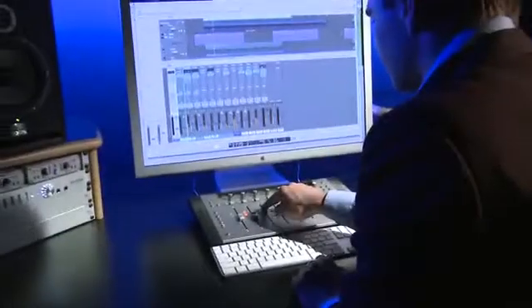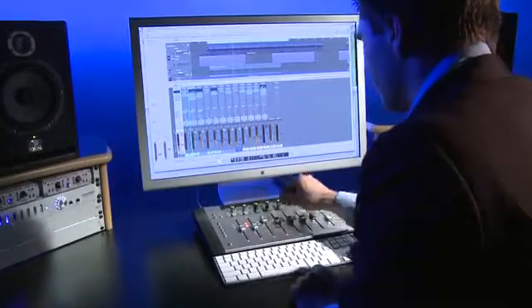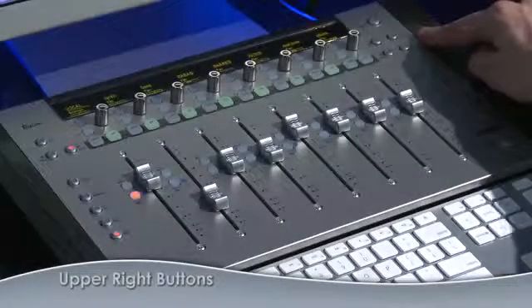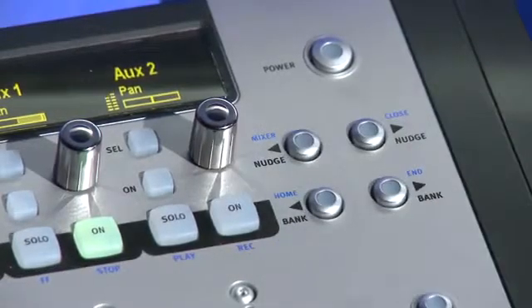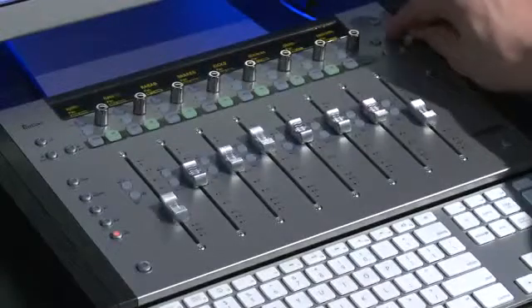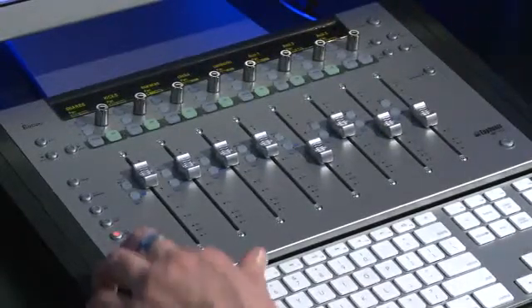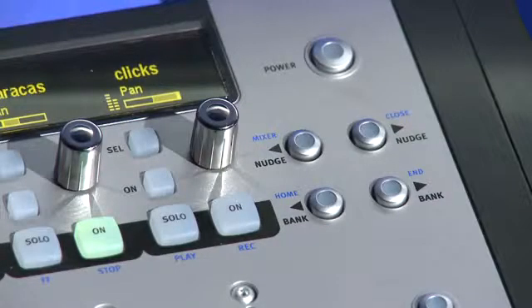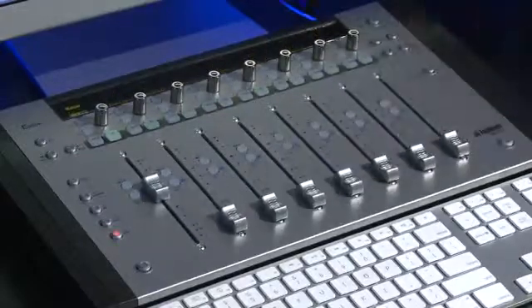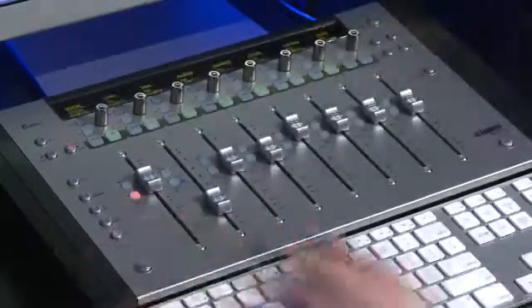As you can see, the MC-MIX makes it very easy to get into and edit EQ, plug-ins, instruments, and more. At the top right-hand corner of the surface are buttons that allow you to open and close the mixer, as well as nudge keys that move you one track at a time through your project. Bank keys allow you to move eight tracks at a time. If you get lost in your project, hold Shift and press bank back to return to the beginning.